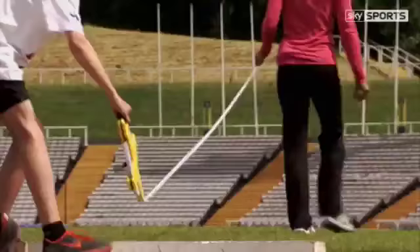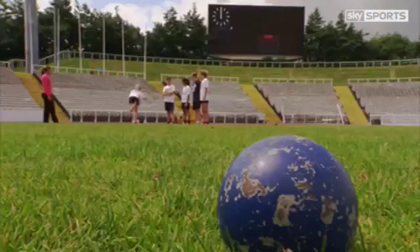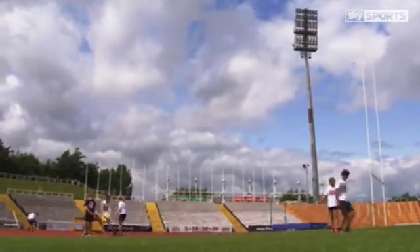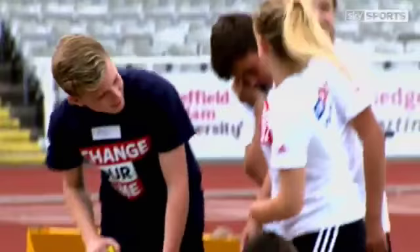Let's see if we can go for a PB. Shall we measure them? It's not a bad start. Angle your body that way. You've got to keep it close to your neck — don't let it come away. 8 metres 66, nice.